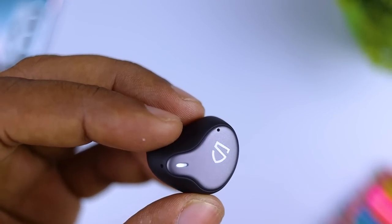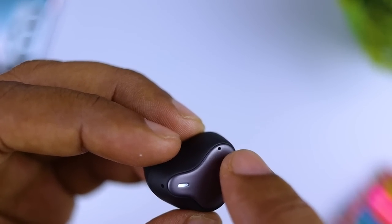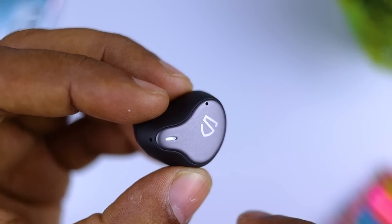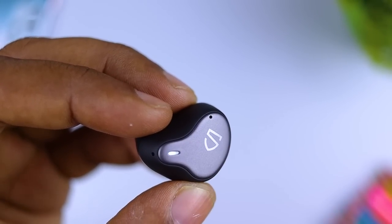With the Soundpeats logo, the LED notification lights, and the microphone — you can see the other microphone as well. Noise can be managed with the sound piece of the phone.